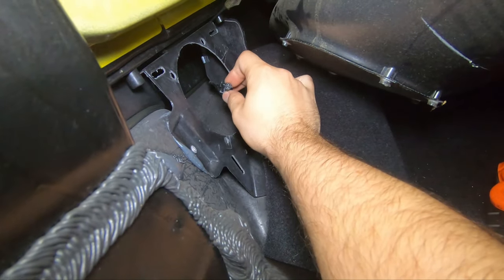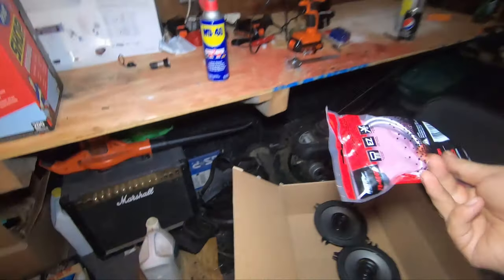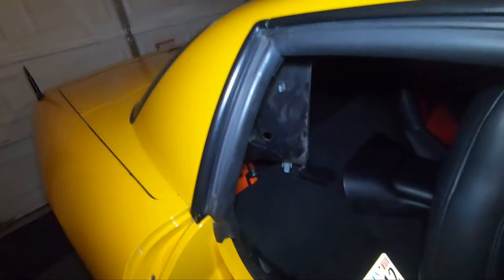You have your little clip right here — undo that. You're going to put your new adapter on right here, put the other side on your speaker right there, and boom, you're all set. I'm going to go ahead and do that and show you how it looks.